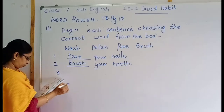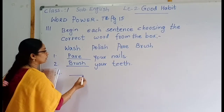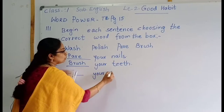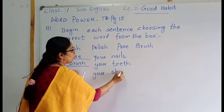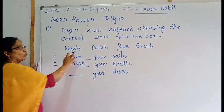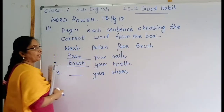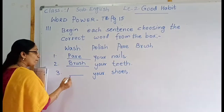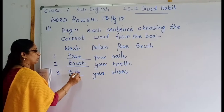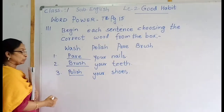Then number three: blank your shoes. S-H-O-E-S. Should you wash, polish, pair, or brush? Which is the correct word? Polish. Polish your shoes. P-O-L-I-S-H. Polish your shoes.